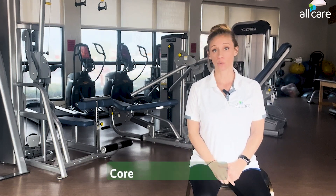Greetings, everyone. Dr. Taylor Tannock here, and in today's balance segment, we're going to discuss core strength.